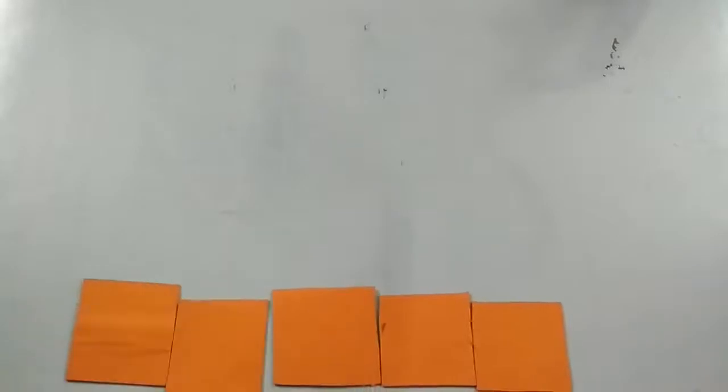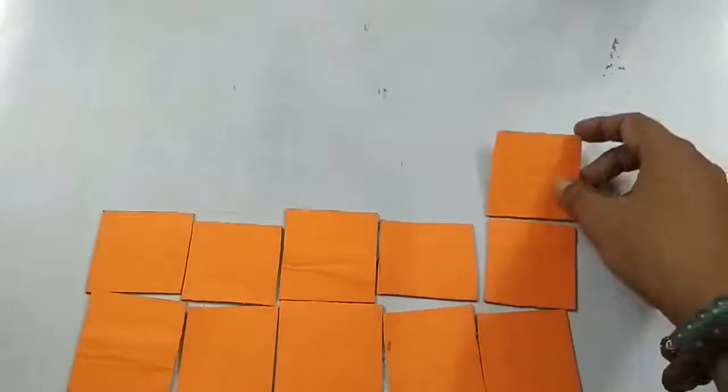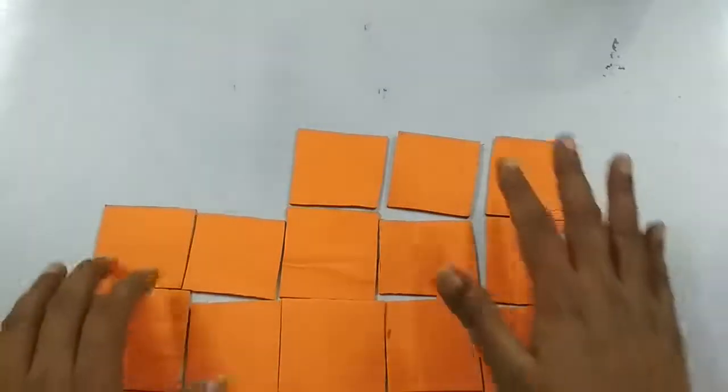Now let's count some squares. 1, 2, 3, 4, 5, 6, 7, 8, 9, 10, 11, 12, 13. I have 13 square shape pieces.